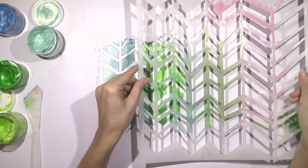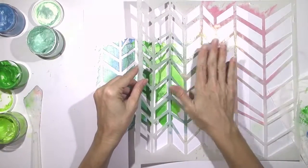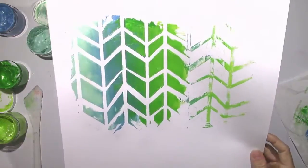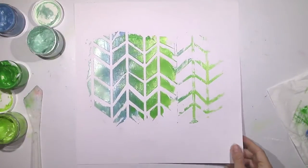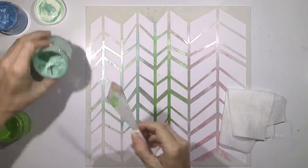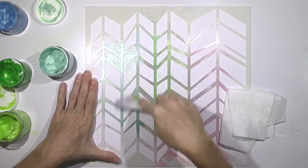I decided I don't want to waste the paint that is on the stencil, so I'm just going to turn it over and stamp it. I love that effect too — so cool. You can see it's kind of thick because I smudged it on. And when I went to wipe off the stencil with my wet baby wipe, I loved the result of it.